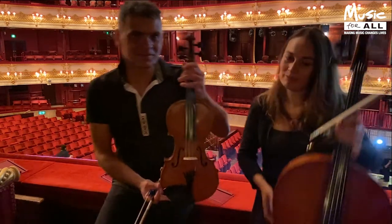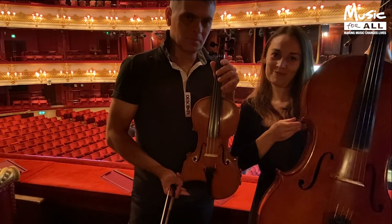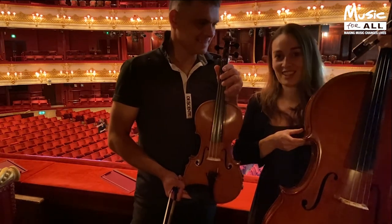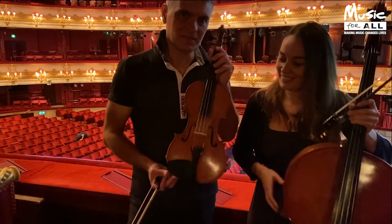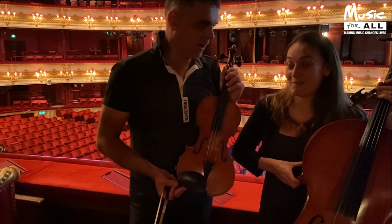And you see the cello and the violin — look at them. Little brother and big sister, shall we call that? Yeah, let's go with that. And this one is about 300 years old. I don't know how old yours is. This one's only 20, so it's a baby, baby sister.